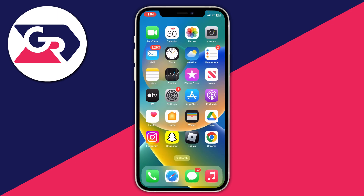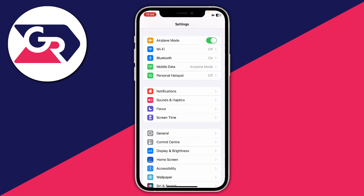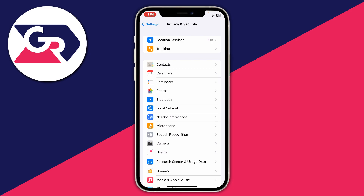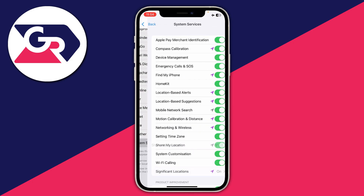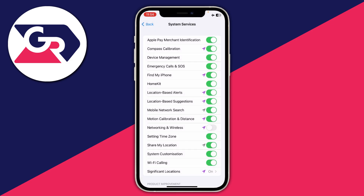For this next fix, first go and turn on airplane mode by opening your control center and switching it on — you'll then be disconnected from your Wi-Fi. Then go back to Settings, scroll down to Privacy and Security, then go into Location Services and scroll to the bottom to find System Services. Look for Networking and Wireless and turn that off, then tap Turn Off once again.